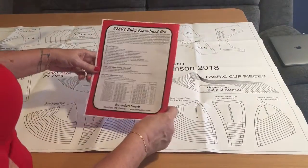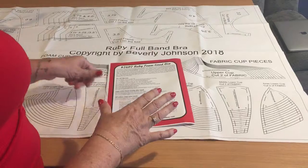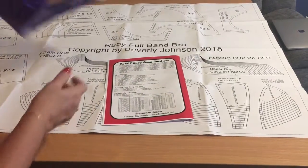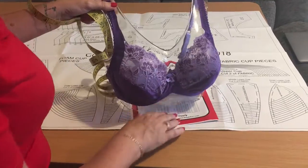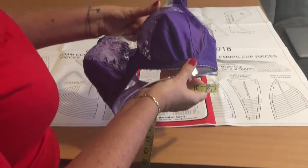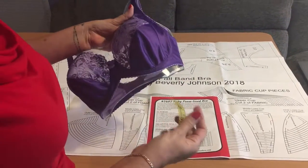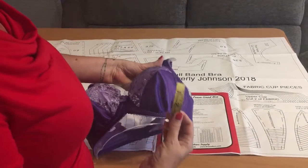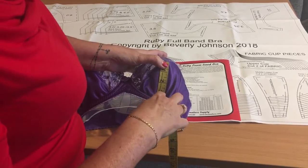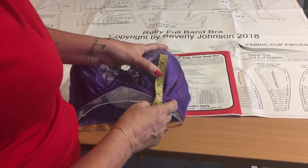This is the sizing system on the back. You determine your size by taking your bottom cup depth measurement and combining it with your ribcage measurement. The bottom cup depth - it's in inches by the way, for North America - is from the nipple down to the wireline. You must be wearing the best-fitting bra you've got and take the measurement from the nipple down to the wireline, following the swell of the breast.